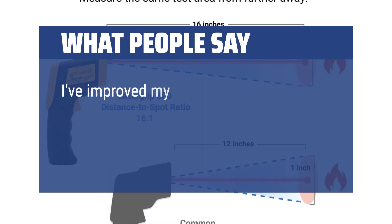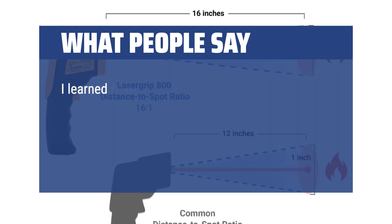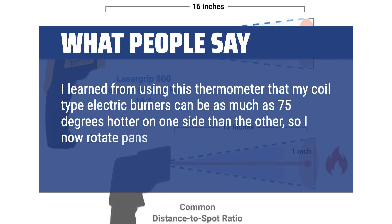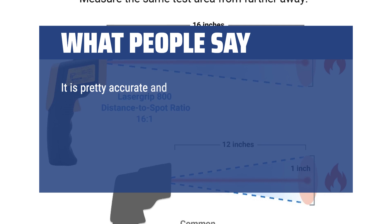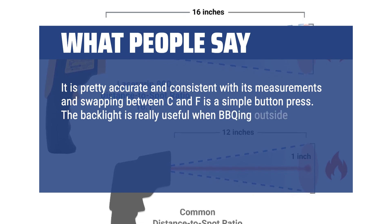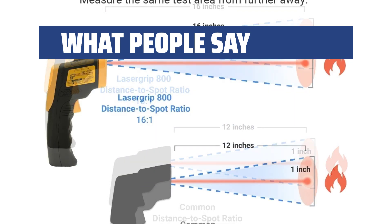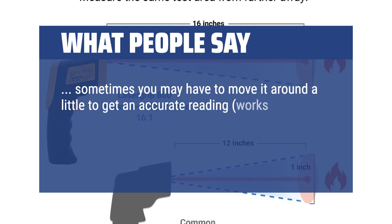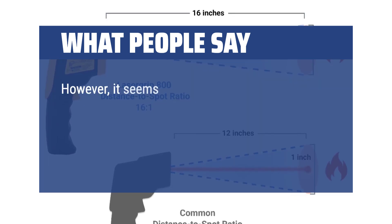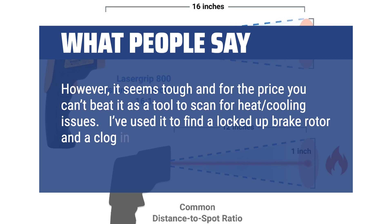What people say: I've improved my cooking skills with it by checking the temp of the omelette pan to know just when to put the eggs in and various other jobs at the stove. I learned that my coil type electric burners can be as much as 75 degrees hotter on one side than the other, so I now rotate pans to maintain even heat. It is pretty accurate and consistent, and swapping between Celsius and Fahrenheit is a simple button press. The backlight is really useful when outside in the dark. It is well constructed and has held up well to frequent use — a great purchase. Sometimes you may have to move it around a little to get an accurate reading. It works about 90% as well as the expensive Raytec, and for the price you can't beat it as a tool to scan for heat and cooling issues. I've used it to find a locked-up brake rotor and a clog in a car's radiator in a jiffy.